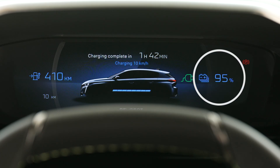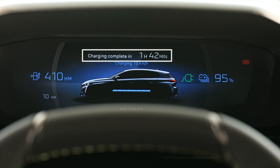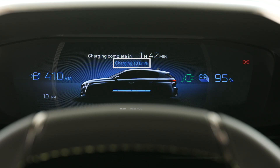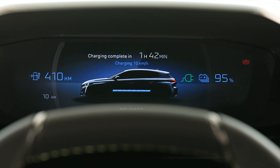At the same time, when the vehicle is plugged in, the following information is displayed on the digital cluster: battery status in percent, remaining range in kilometers, estimated charging time, and the charging speed in kilometers per hour. After a few seconds, the digital cluster will enter sleep mode. The information can be displayed again by unlocking the vehicle or opening the driver's door.